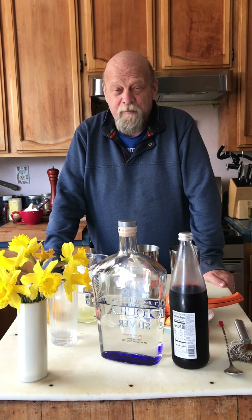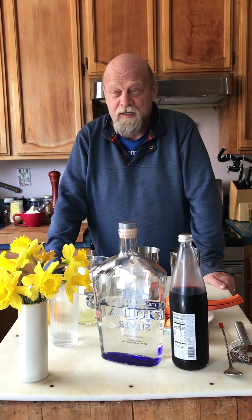Hi, it's Mike at 18 Reasons. Today we're going to use some of our homemade grenadine and we're going to use it in a very popular cocktail called the Tequila Sunrise.